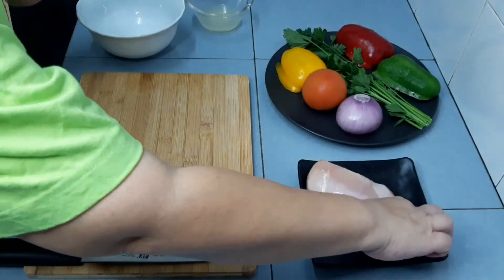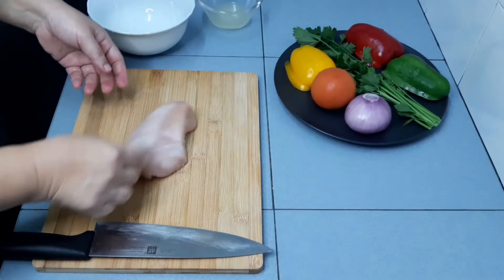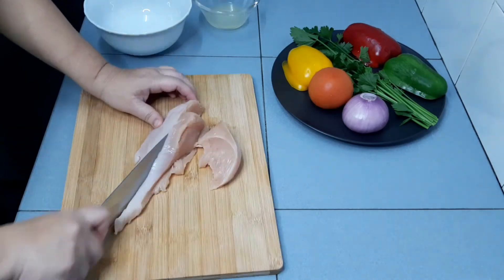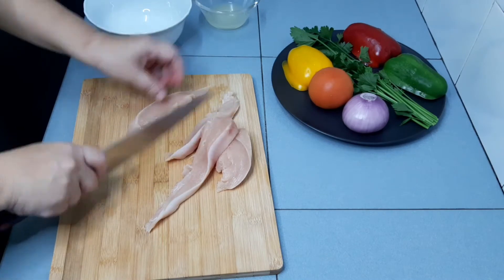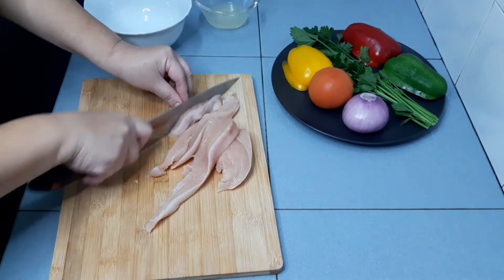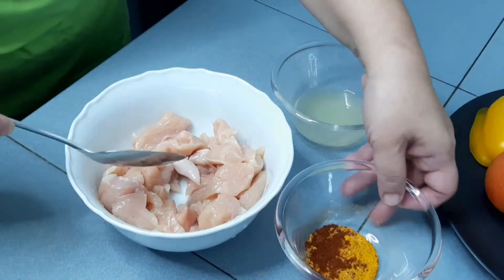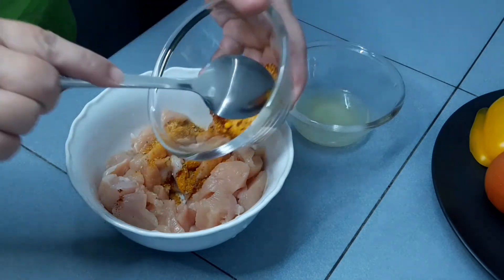I shall cut the chicken first because we need to marinate the chicken for 5 to 10 minutes. Now we are going to marinate the chicken.